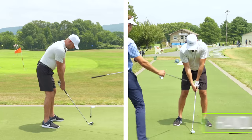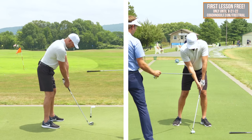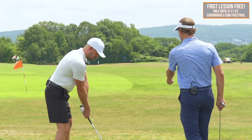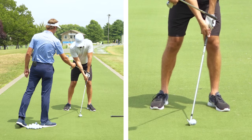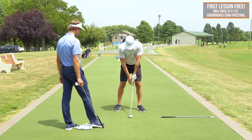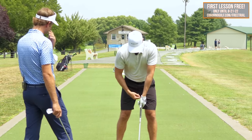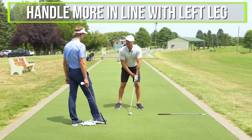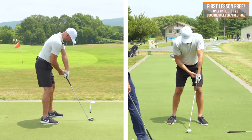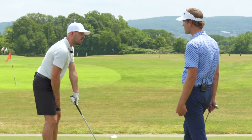The second thing is moving the handle position more forward and upward. The up part — that's adding more ulnar deviation to our left wrist, which is also starting to close the face a little bit. So if my normal handle position is inside the left thigh, I'm going more forward, maybe even with my leg, and in terms of the verticality, I'm raising it up — thumbs down — above my belt line or stomach. It's that Bryson DeChambeau setup feel.